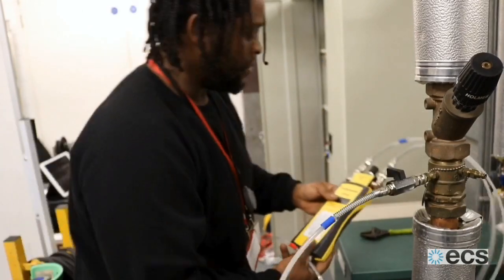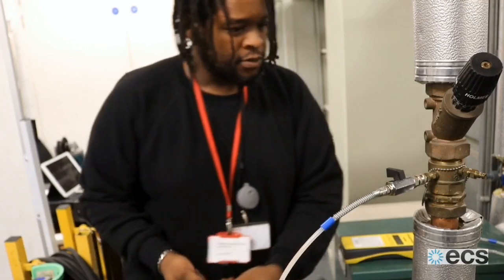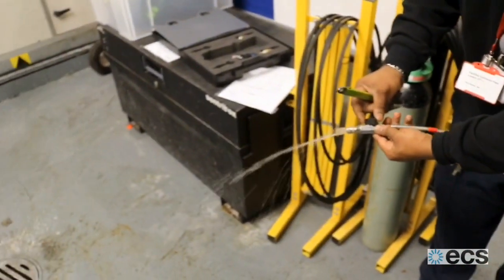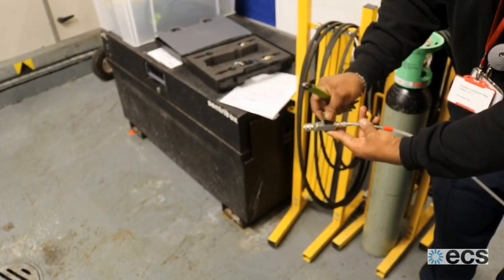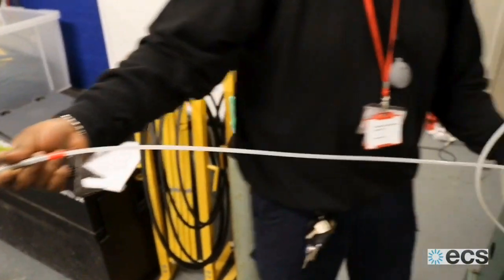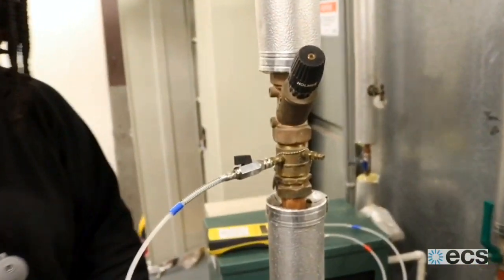We do that to get the air out of the system. Now that I have that open, I can bleed the air out. I open this valve, and as you can see, we're getting all the air out of the system. That's enough — you can't see any air bubbles in the line coming from the low side to the high side of our meter.